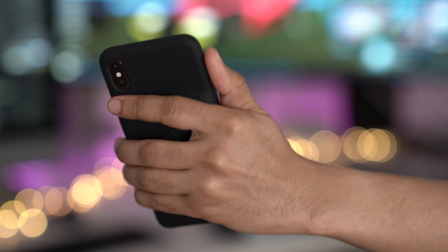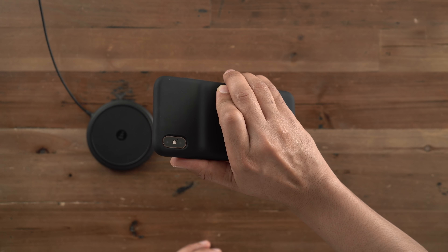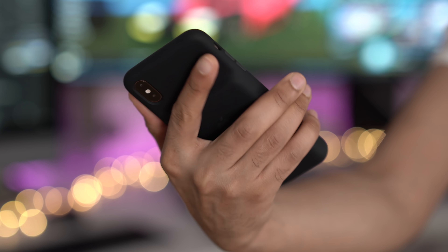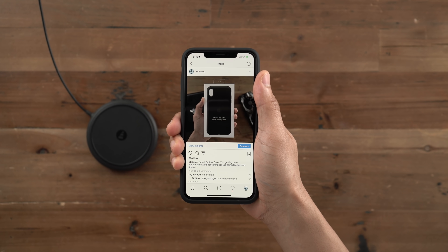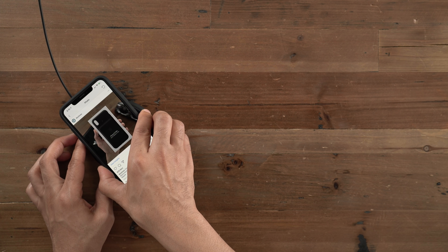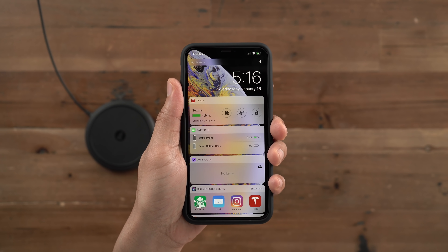That refined battery bump design makes it a little more comfortable to hold. Make no mistake though, this thing is still massive — gargantuan, even. Even with large hands, it's a huge device because the iPhone XS Max was already massive, and this just makes it a little more so. It's going to be unwieldy in the hand and in pockets as well. But if you find yourself running out of battery on a day-to-day basis, this case with its 10.1 watt hour battery goes a long way towards fixing that.